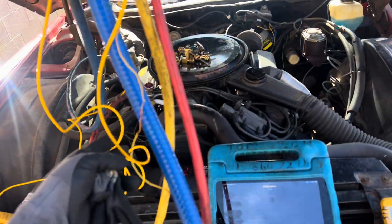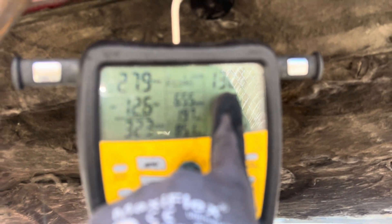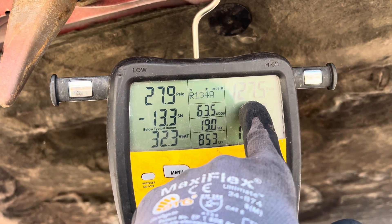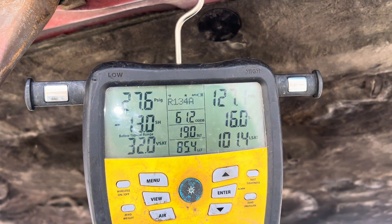I just filled it up with R134a refrigerant, just testing it. Oh my god, look at that — outrageously high side pressure. R134a is so horrible at this.